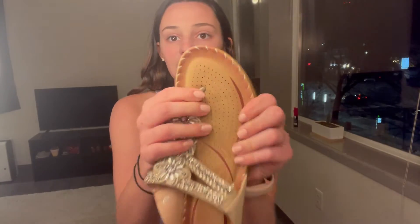It's so squishy too. Another great thing is, as you can see, there are little holes here, and that's for making it breathable and sweat-proof.